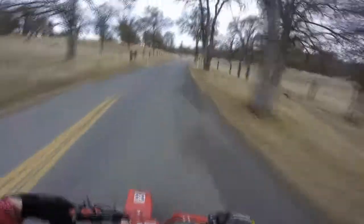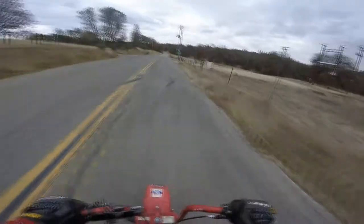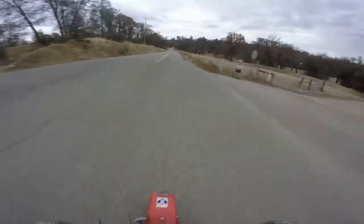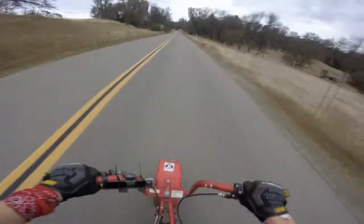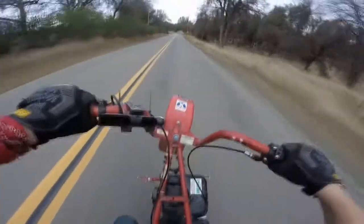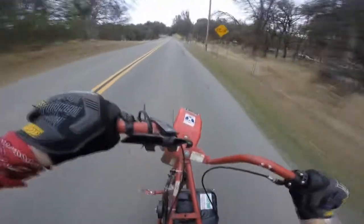This is my minibike — it does about 35 to 40 miles an hour, and it's pretty fast. I'm going to try and get a new bike soon, but the good thing about this one is that I can wheelie it, and I'm pretty good at it.